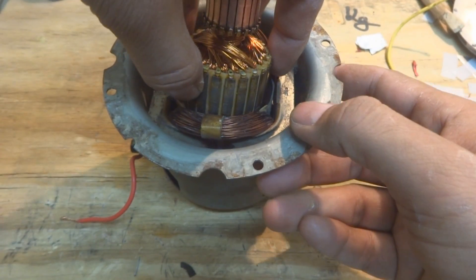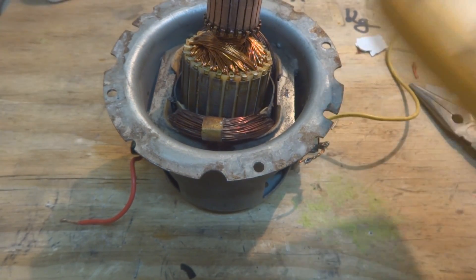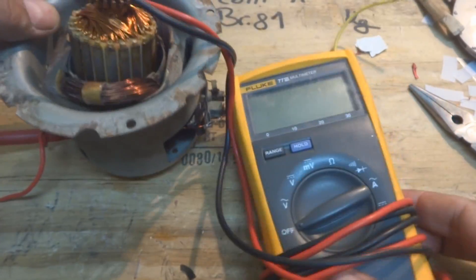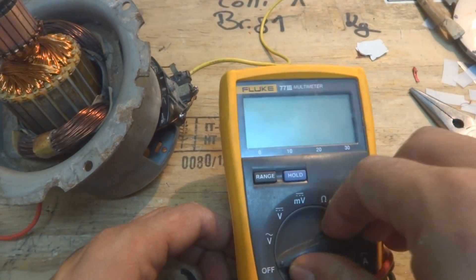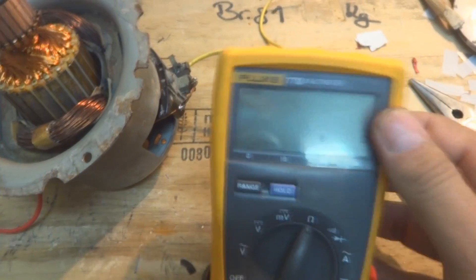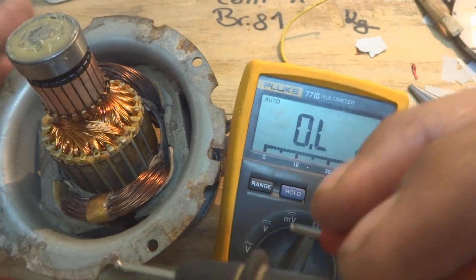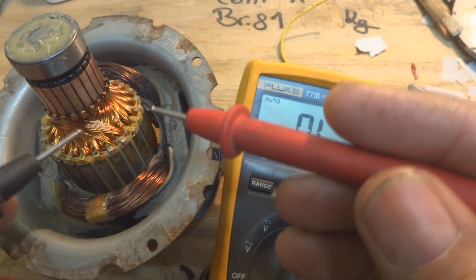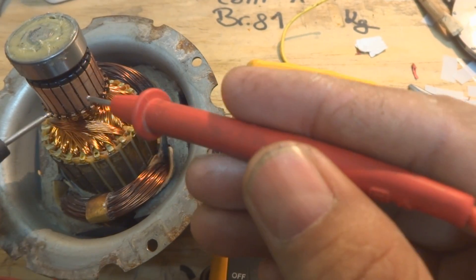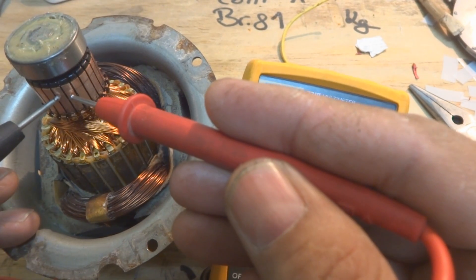I am doing this before fixing it. The winding resistance part — here is the multimeter — but this is not a valid test. The multimeter resistance test is not valid for anything here, because resistance changes while the windings are stressed. This is something electrical people know, but I'm just going to show you how the windings behave when they are new versus when they were old.